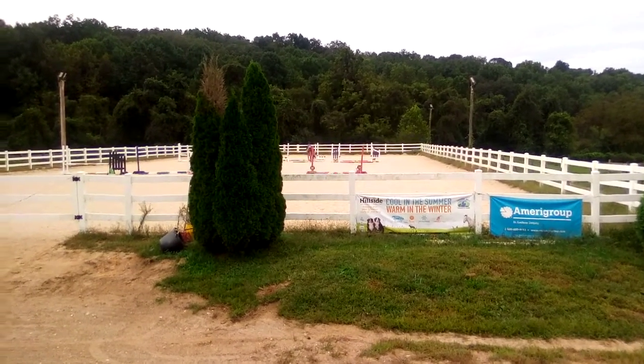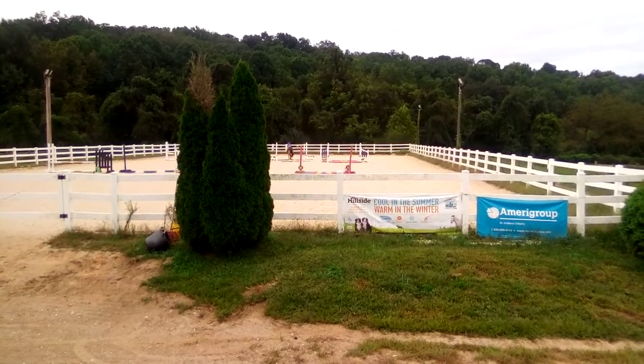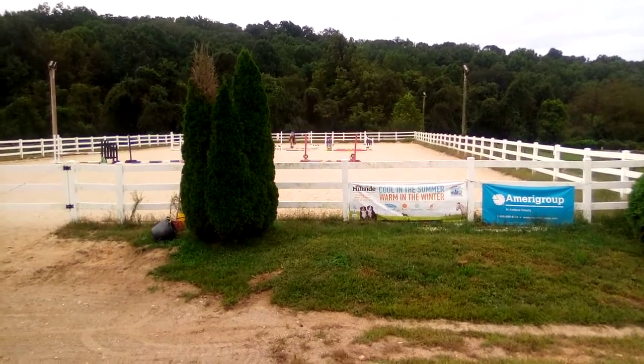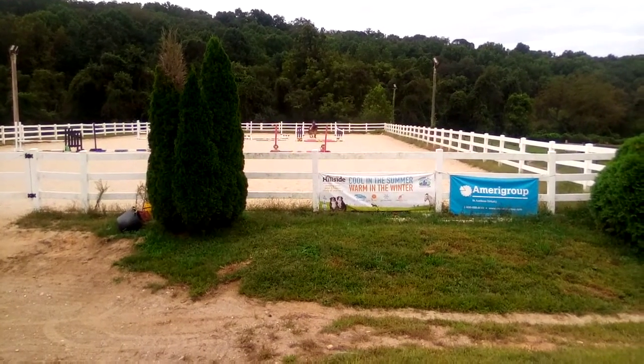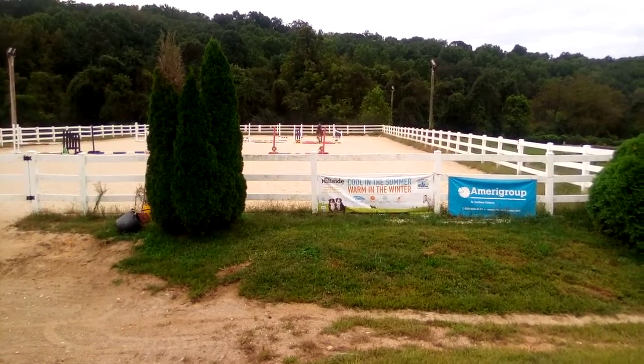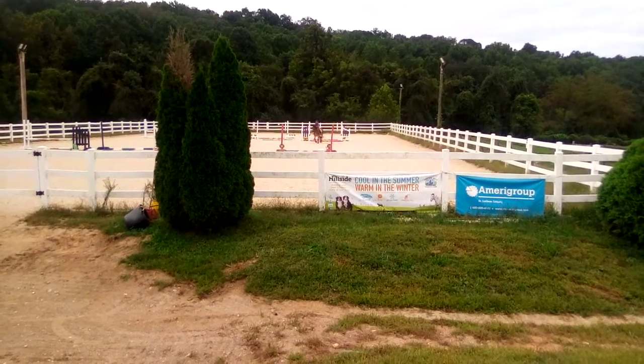Here we have Lily riding Chunky. It's the first time she's ridden Chunky. Usually she rides a smaller pony, Seamus. So this is the first time on a larger pony.